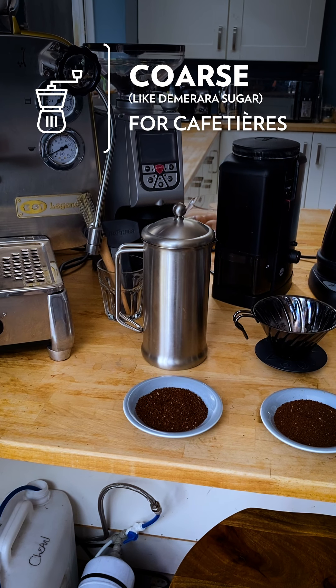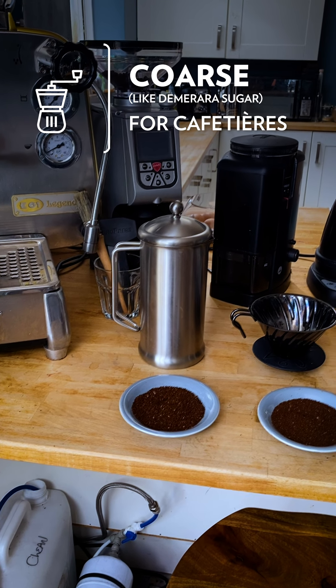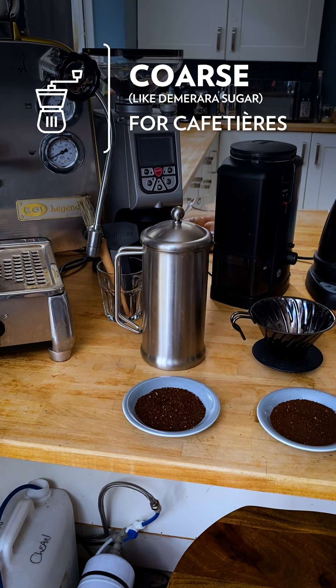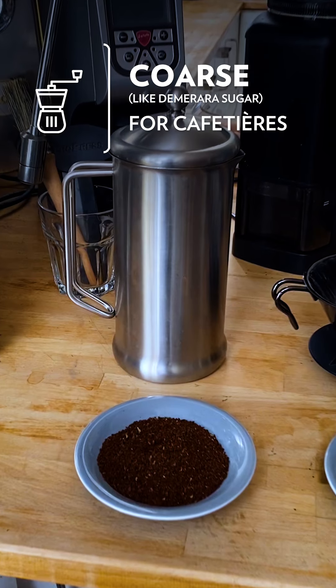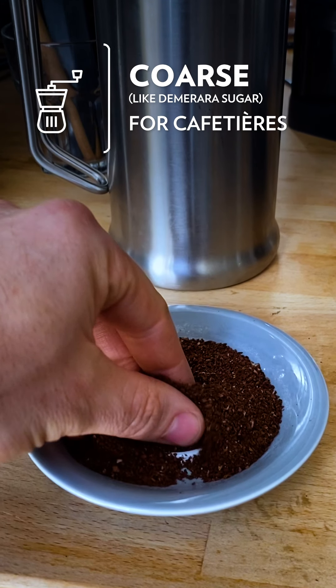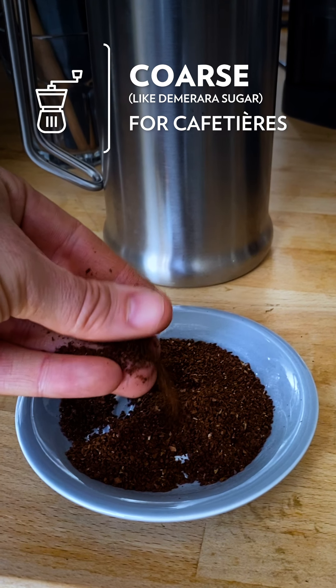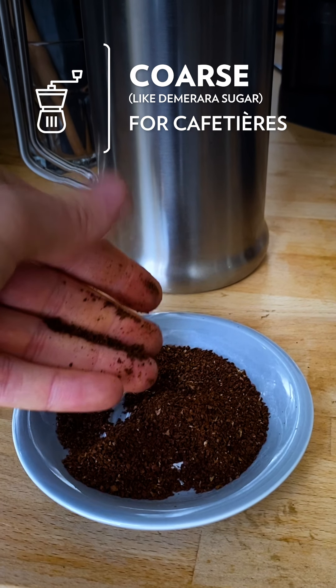We'll start off with a French press cafetiere. We use quite a coarse grind for this, because this is an immersion brewer and the coffee and water are steeping together for several minutes. If you have a look here, this is a similar sort of consistency to demerara sugar — quite coarse.